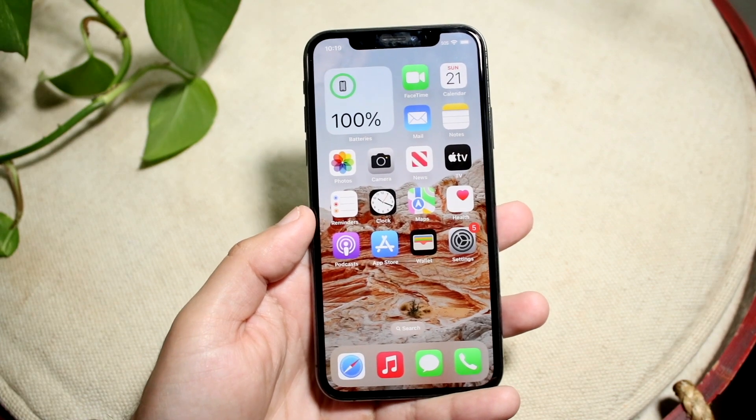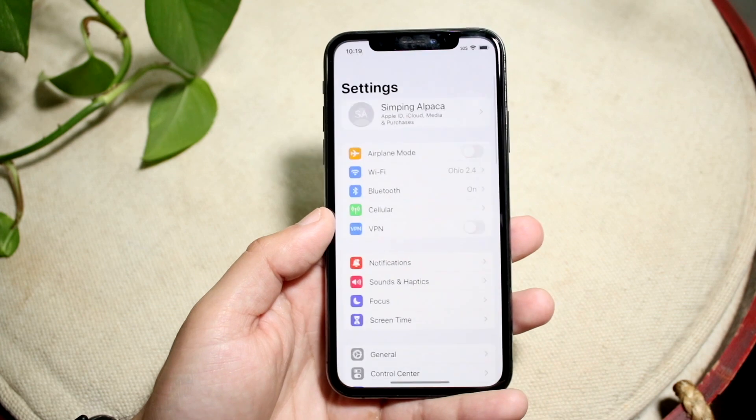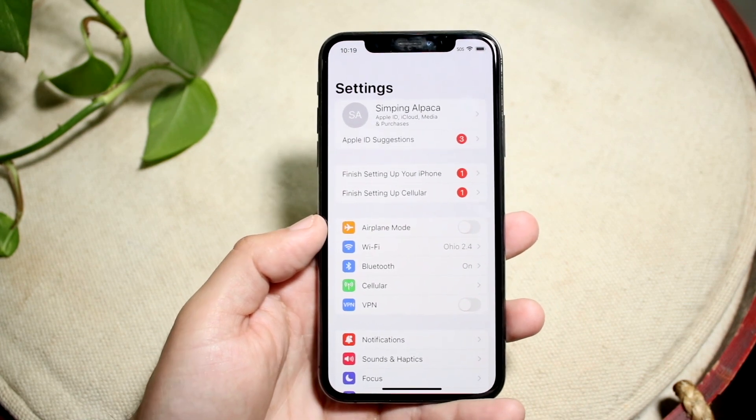If you're on iOS 15 or above, you should be able to do this. What you want to do is go to your Settings application. Now, I think there's a limit to how many times you can do this per month or per year, so keep that in mind.